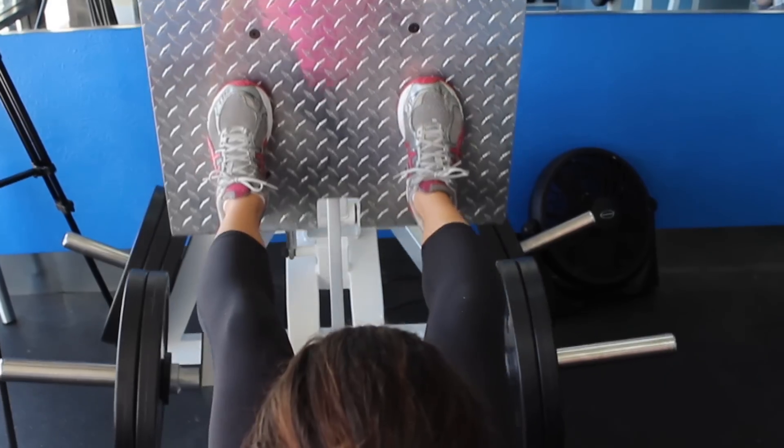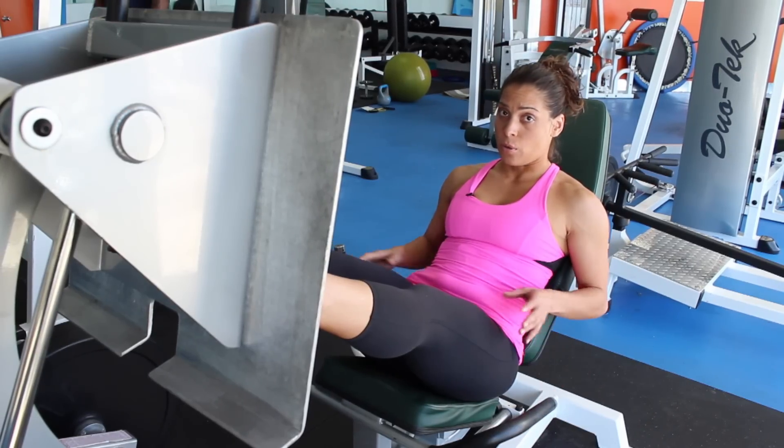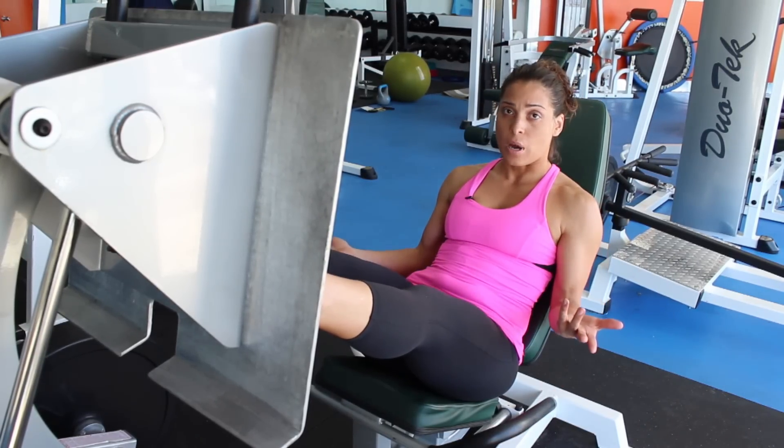Hi, this is Stephanie with Elevate Fitness and today we're going to talk about how leg press tones your legs. The primary muscle being used during a leg press is going to be your thighs, also known as the quadriceps.